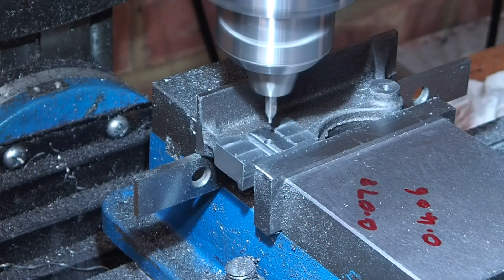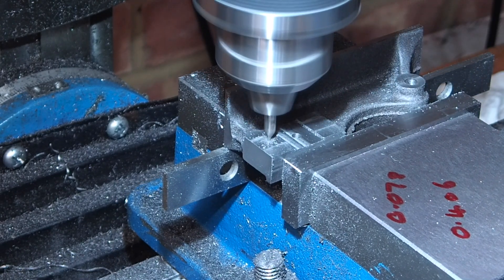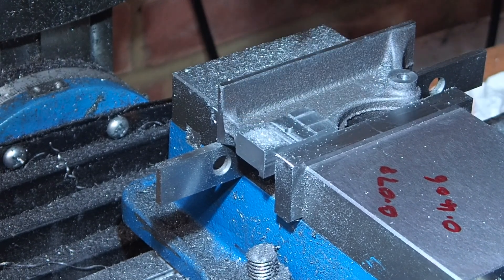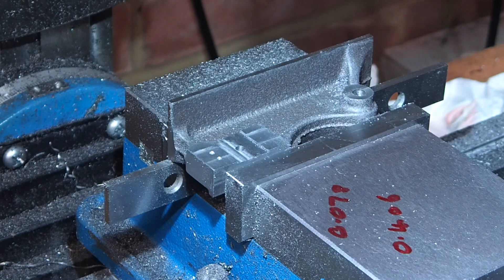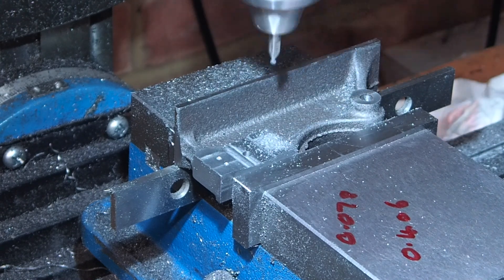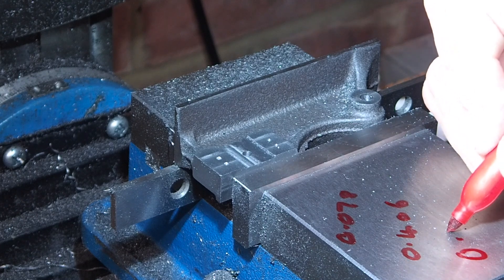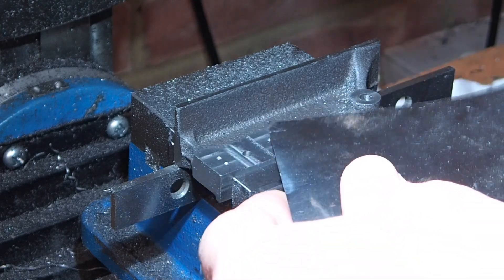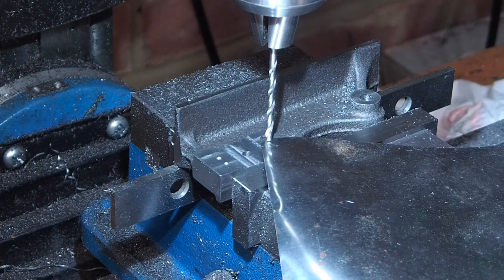Now I'm going to start drilling out the steam ports. This is quite easy to do with the DRO. The pivot hole is set to 0,0. You can see I've drawn on the vise the X and Y offsets, so it's just a case of going to the plus and minus X and Y and centre drilling for the four port holes. The ports need to be 220 thou deep, which I've drawn on the vise as a reminder. Now I use a bit of shim to set the drill to zero — it doesn't need to be super accurate — and then I can just drill to the depth using the DRO.